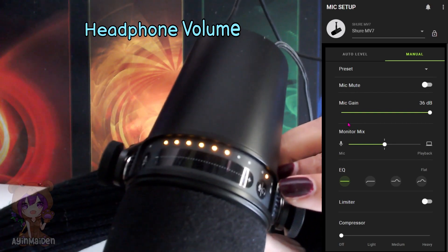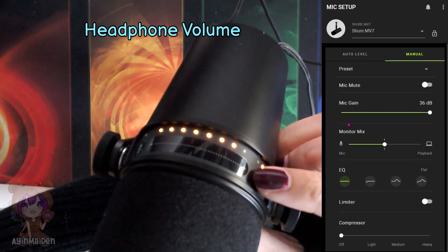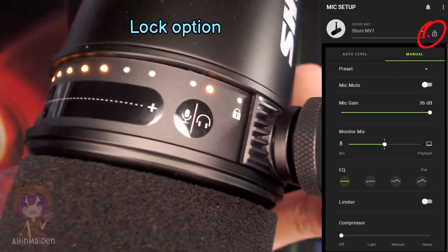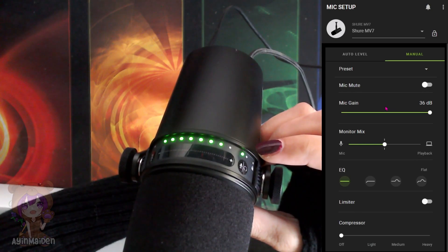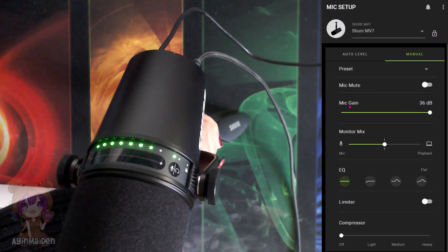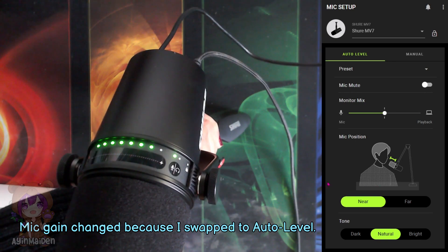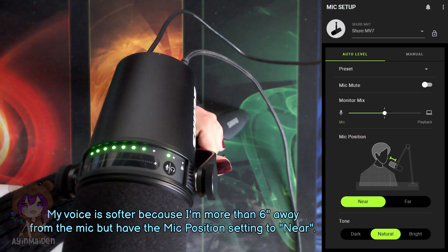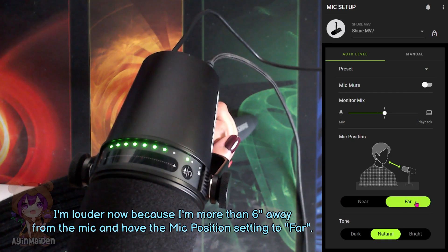I can also touch this icon to select headphones, which shows orange lights, and then adjust the volume in my headphones the same way — just move it up or down. There's also a lock option on the app so that you won't accidentally change the settings when moving the mic around. There are other settings that, if you know what to do, you can adjust to make the audio better. But since I'm not an audio pro, I'm just going to use the auto level settings. Most USB mics are condenser mics, but the Shure MV7 is a dynamic mic, which means it has to be closer to your mouth when you speak. But if you have to be more than a hand's length away from the mic, you can select the mic position to far, which will help the mic capture your voice better.